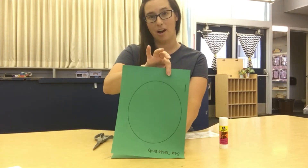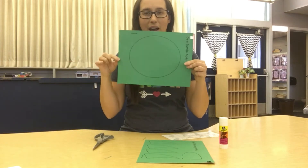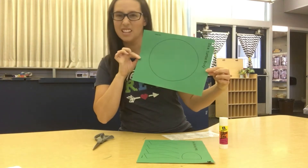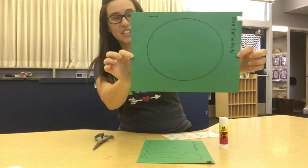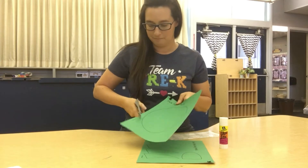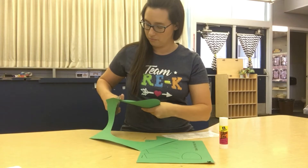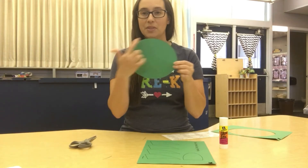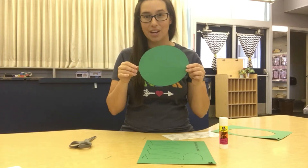Go ahead and pull that paper off and we're going to cut out. What shape do we have? Do you think it's a circle or an oval? I think it's an oval. You're going to cut out your oval. When you're done cutting out the body, now we need to cut out all of the fins or the flippers that a turtle has.